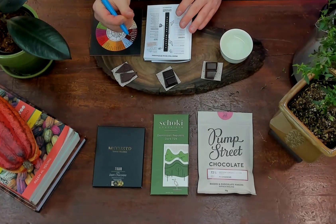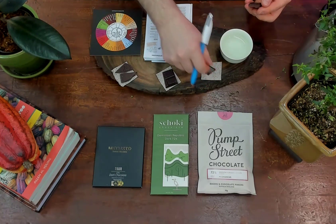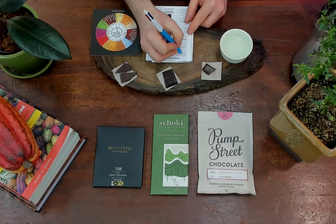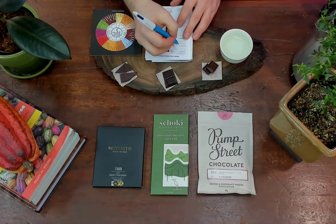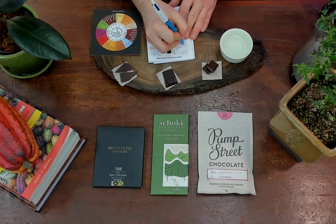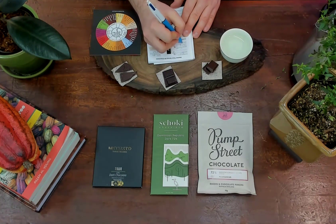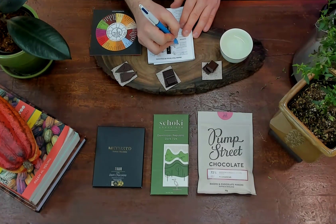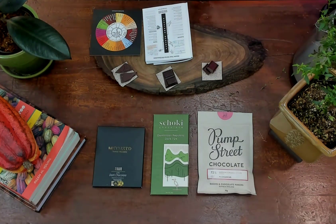I have my flavor wheel ready to go as well. So now I'm going to give it a snap — good snap there. And I'm going to give it a sniff. It's got a good, sweet, sharp smell to it. Distinct. Sort of like fruit and coffee, I would say. It's hard to get the aroma from chocolates when you're just sniffing them, but this one has a pretty distinct aroma to it.